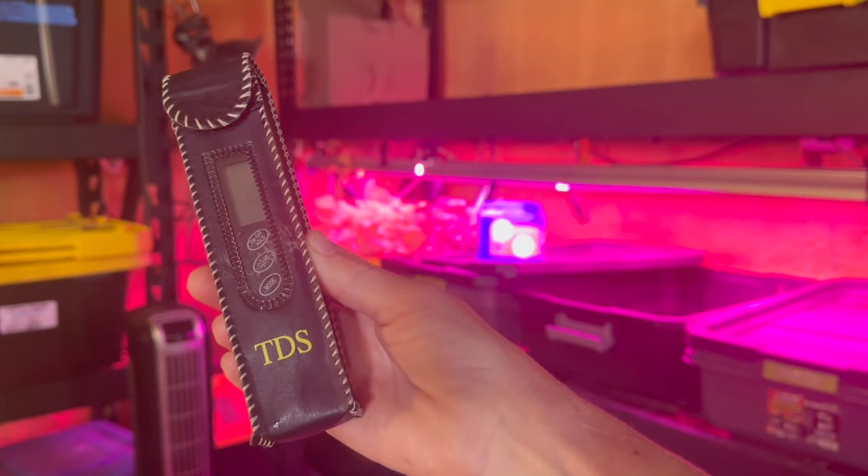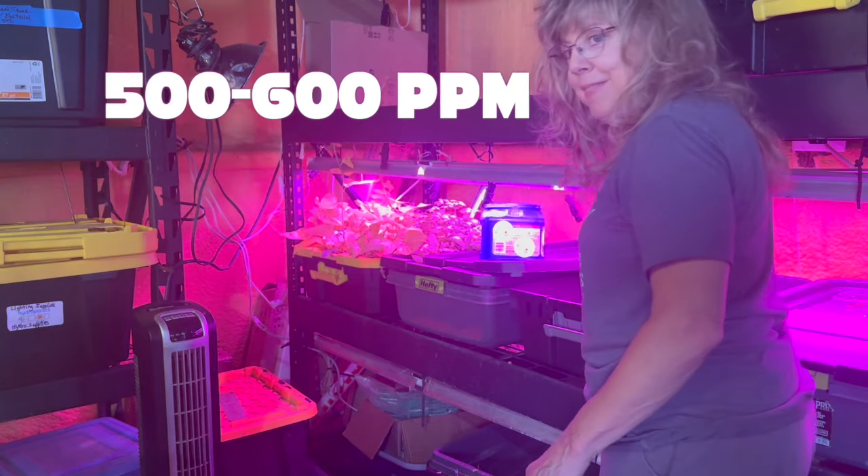And of course, before I added my cuttings, I re-measured with my TDS meter.